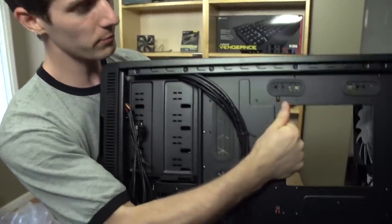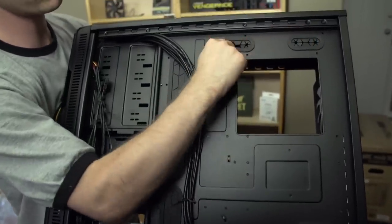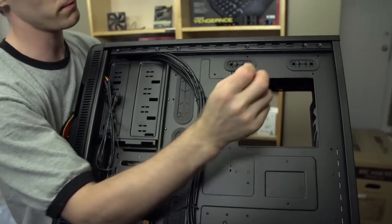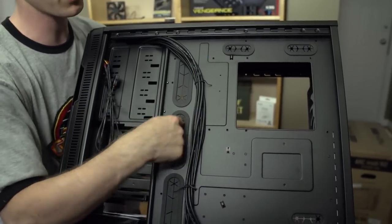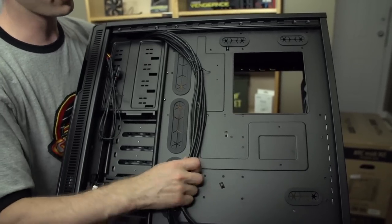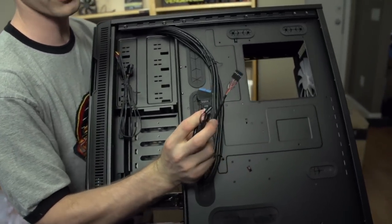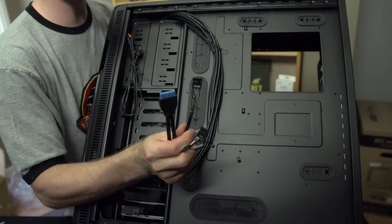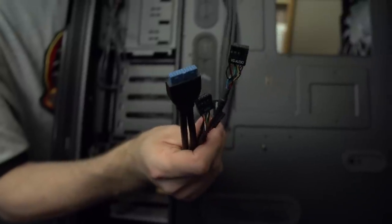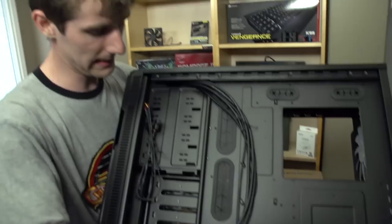On the back of the case we find lots of other things: a large CPU cutout, as well as cable management holes for your 8-pin, 24-pin, 6-pin, and front connectors. All cables are black, which is nice — there's your front USB, your front HD audio, your front USB 2, as well as your power and reset, all things you will most assuredly need.